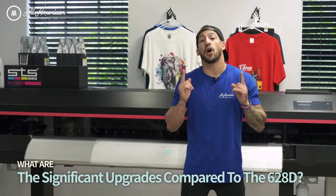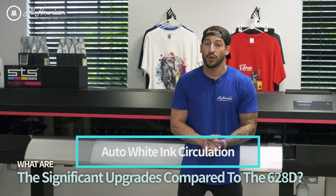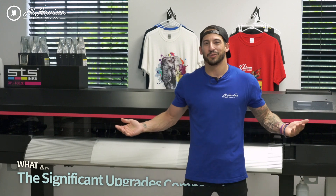We also come equipped with auto white ink circulation. This is a great feature you'd want in any direct-to-film printing machine, and it's going to keep all that circulation so your white is flowing at nice viscosity.